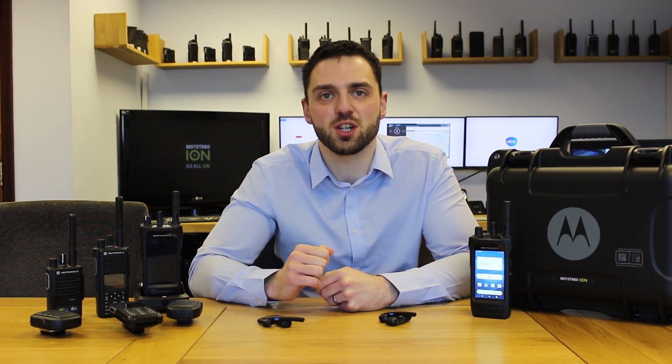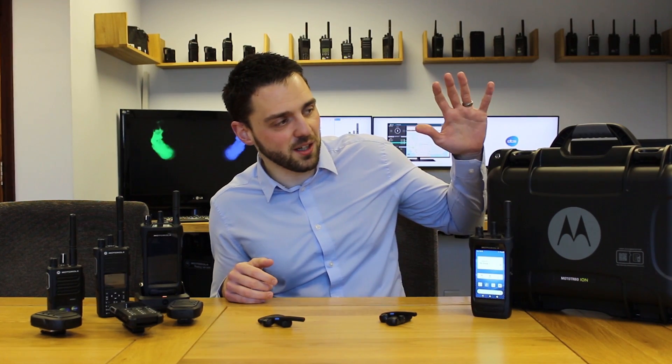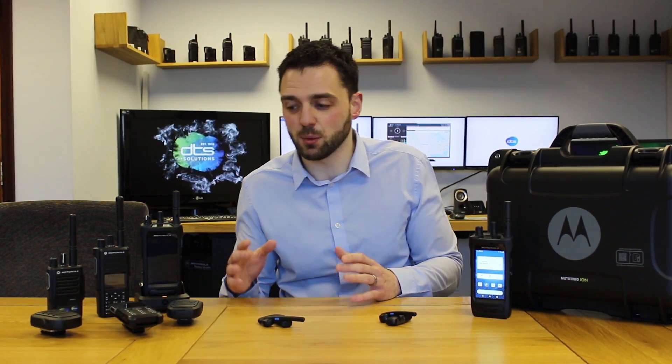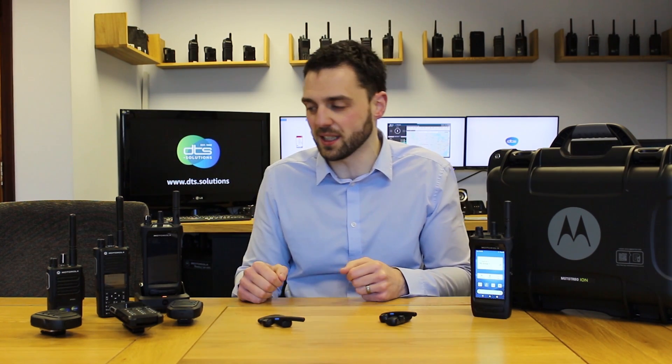Hi, I'm Dan from DTS Solutions. In this video I'll be giving you my initial impressions and thoughts on the Motorola Moto Turbo ION smart radio. We received our two ION starter packs — they come in a very nice Peli case. Each has two ION smart radios within it, as well as a variety of different wired and wireless accessories, some of which you can see here.